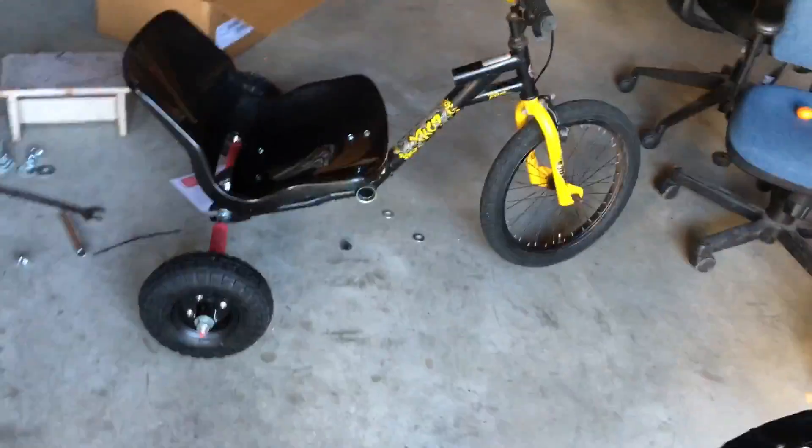Here's the drift trike now — it's almost put together. Just got to bolt the seat down and make sure the wheels are on. The drift trike is finished. I don't really know how to bolt the seat together, but it's good enough.